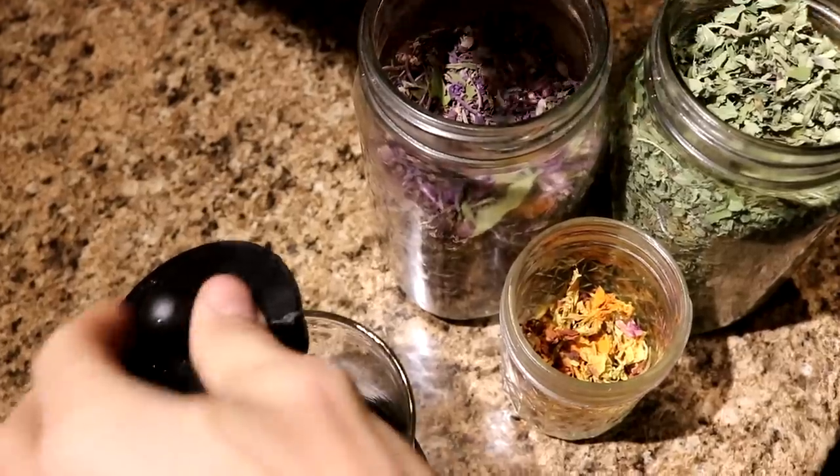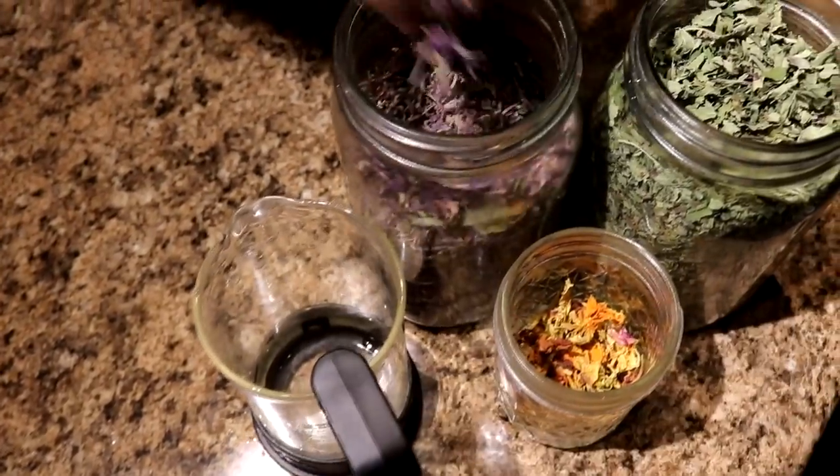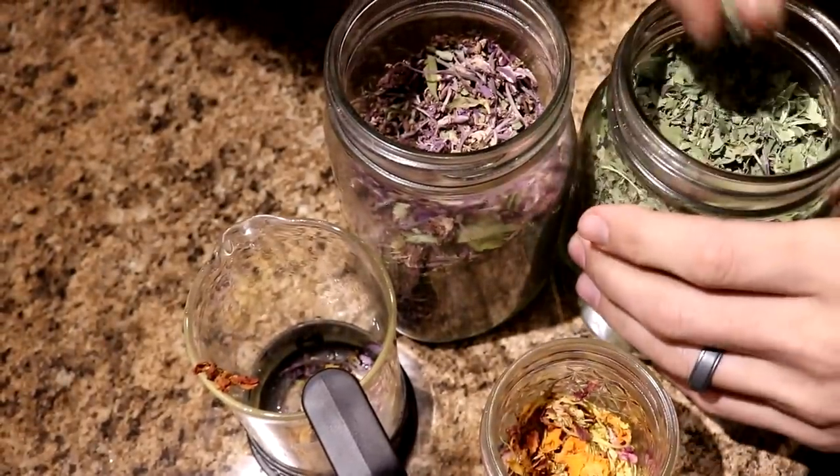While breakfast is cooking on the wood stove we're going to be making some tea — we're going to do some fireweed, some nasturtium, and some bee balm.